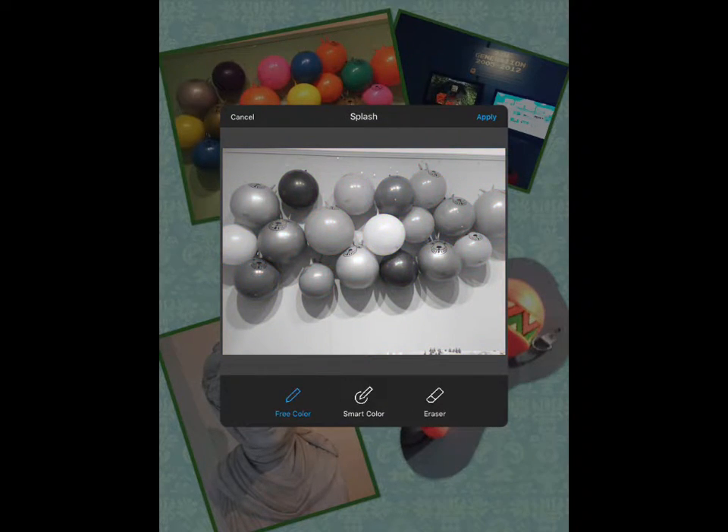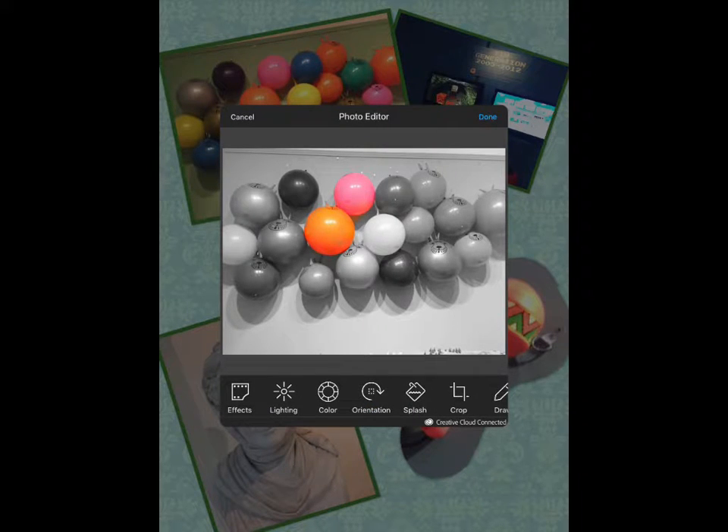One effect I quite like is Splash. What Splash does is remove all the colour so you get black and white, and then you get the chance to use either free colour or smart colour, which I prefer. You can choose one of the balls and make it stand out. I'm doing all this just with my fingers, and it's smartly finding all the edges of that ball. Apply that, and it makes a very different kind of picture.